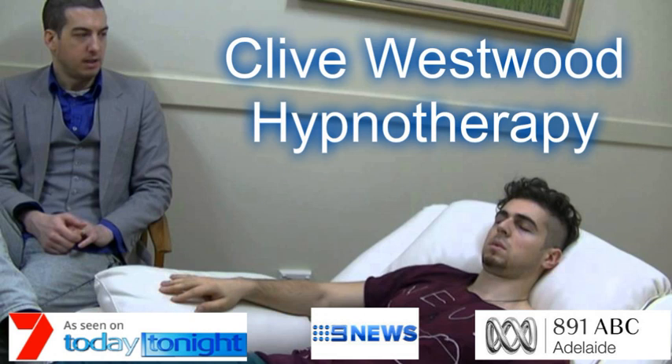Feeling so relaxed and tranquil, going deeper and deeper, down down down, relaxing, letting go, drifting down deeper into peaceful hypnotic relaxation — a deep state of hypnosis — as you go deeper and deeper.